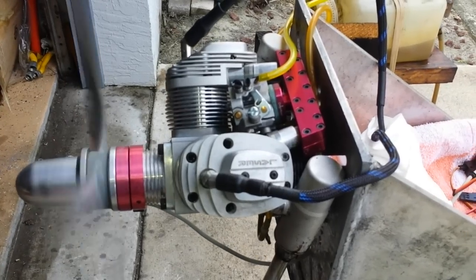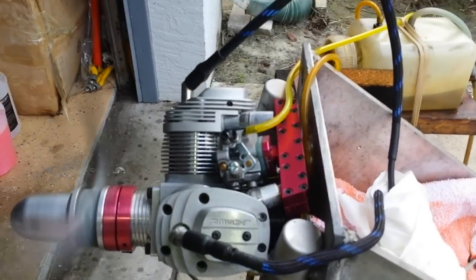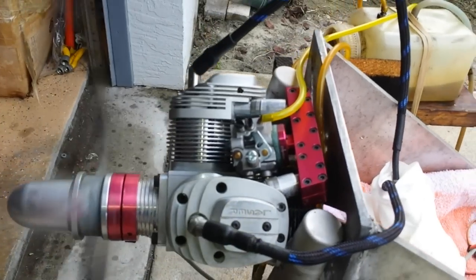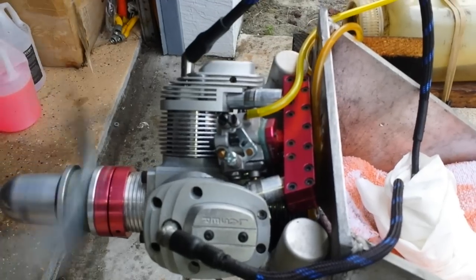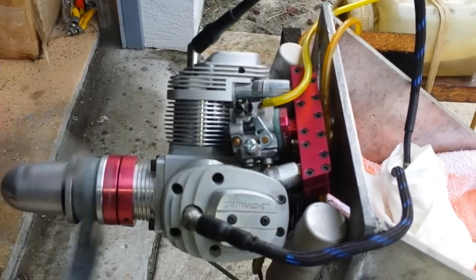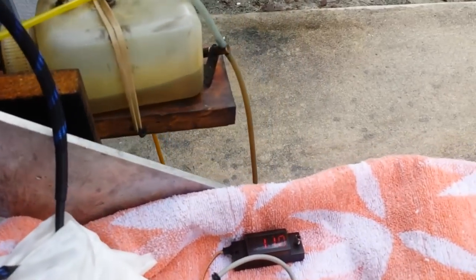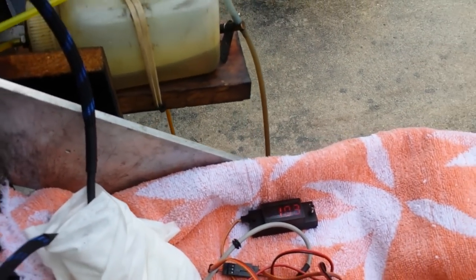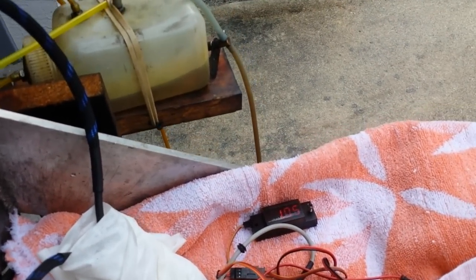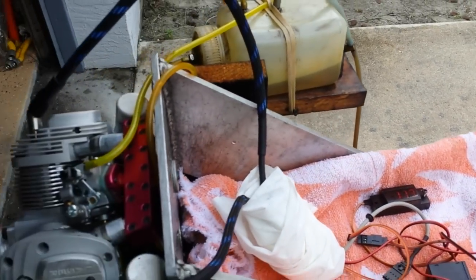No stumbling, no noise — lasers do a really good job. So as you can see, it idles pretty good, around a thousand RPM, and it goes up to around 7,600 RPM. This is the best I was able to get out of it.